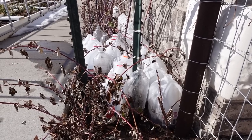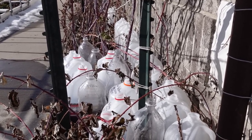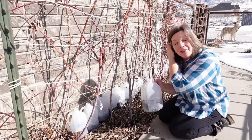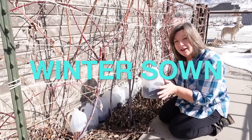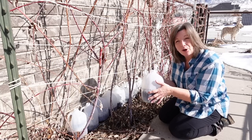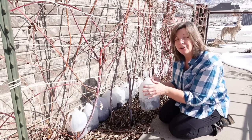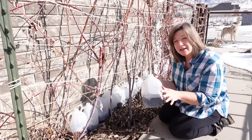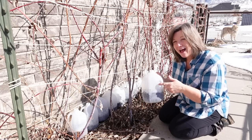Today we are going to plant onions. I started these in early January because of the cold stratification process that was required. My onions I start using winter sown because this method allows them to start really early and I don't have to babysit these. I put these jugs out here and I don't worry about them at all unless we go through a real dry spell. But let me show you how I do this.